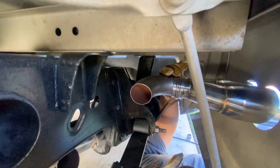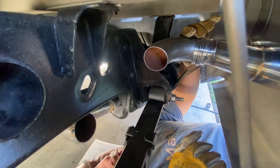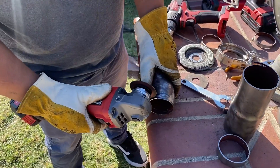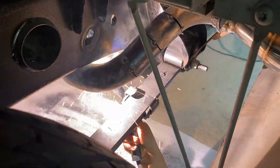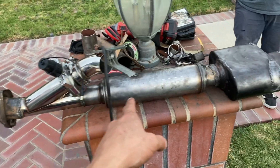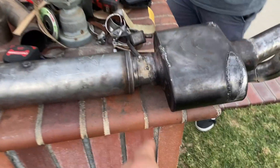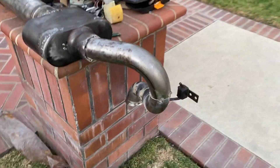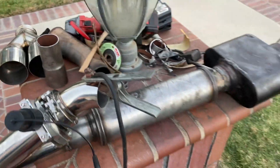We made another little cut just to get a little more clearance — we got about a quarter inch now. We just need to get it down to there and we're pretty much good to go. We got our overall shape now — just have to weld everything together. This side is pretty much all welded up. Then we just have to wire up the electric cutoff valve and that's pretty much it for the exhaust.